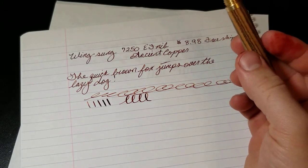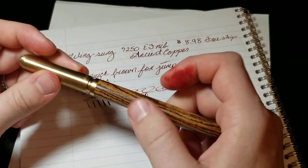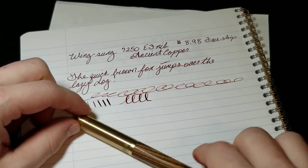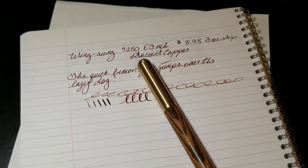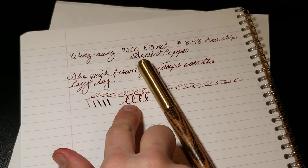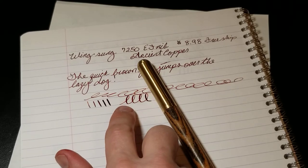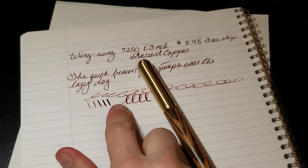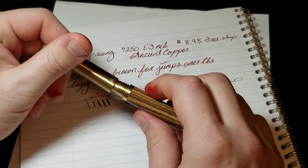For $8.98, it's a nice little pen. I probably will not buy another one, but I like this pen. I think the wood material is cool and the price is good. This nib actually has more springiness than my other Wingsung nibs, and being an extra fine, you get that really fine line and then a much more broad line — almost like a medium.